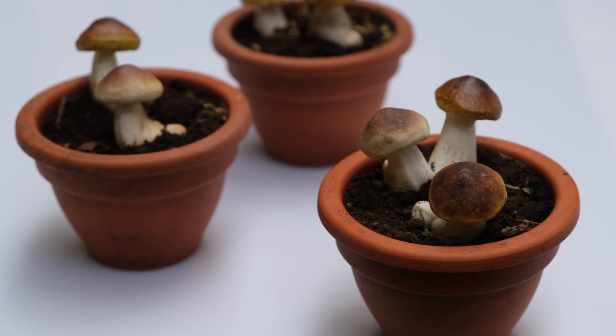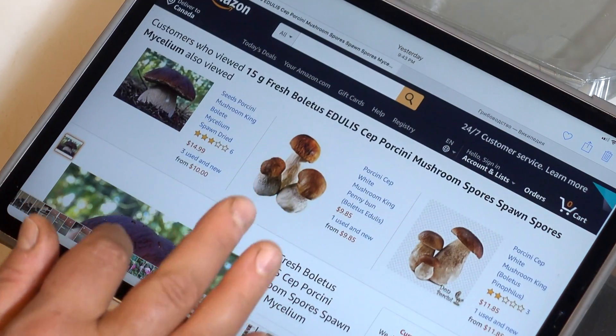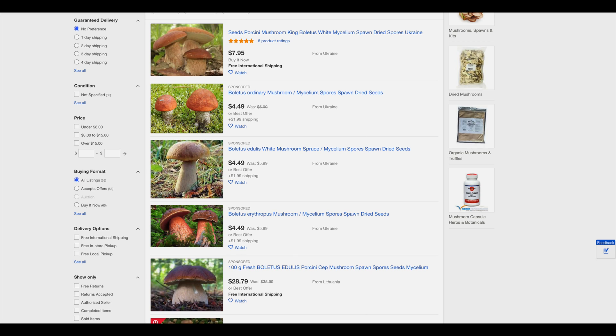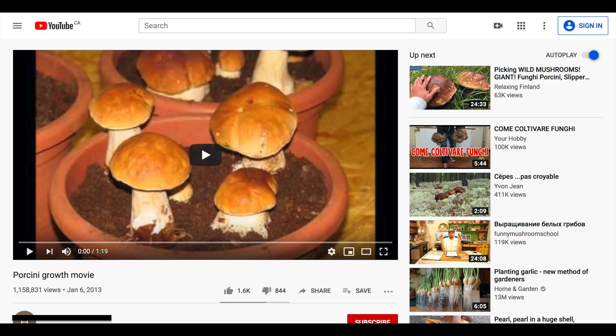Hello and welcome. Do you think it's possible to grow porcini mushrooms in your home or your garden? By pressing the buttons on your computer screen, you'll see lots of websites, online stores, and YouTube videos trying to sell you porcini spores, porcini mycelium, and methods on how to grow and cultivate this popular king mushroom in your garden or your home.